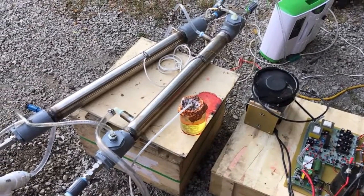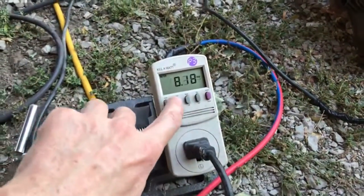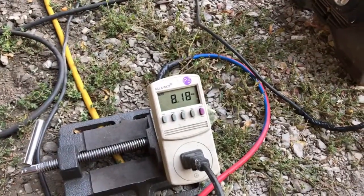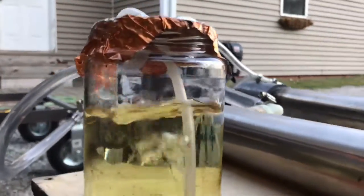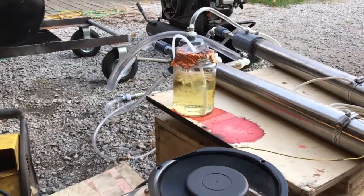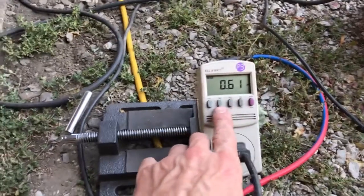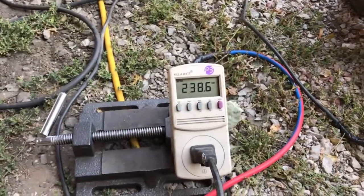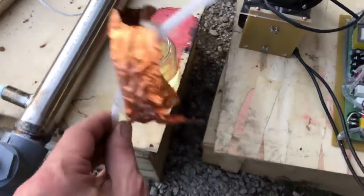We are at 1,235 watts and 8.18 amps. We are three hours into the test. We have cleared up about as much as this stuff clears up when you put this much food coloring in the water - it never does go 100% clear. 1,235 watts at a 0.61 power factor and an input voltage of 238 volts.